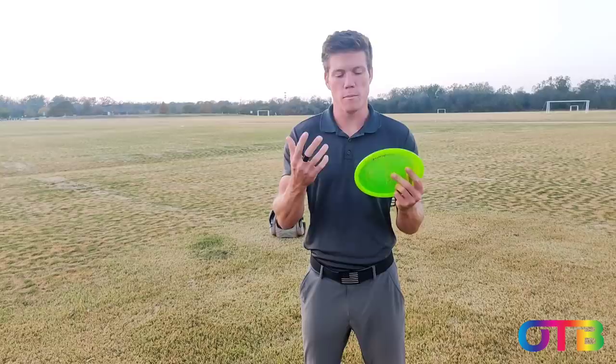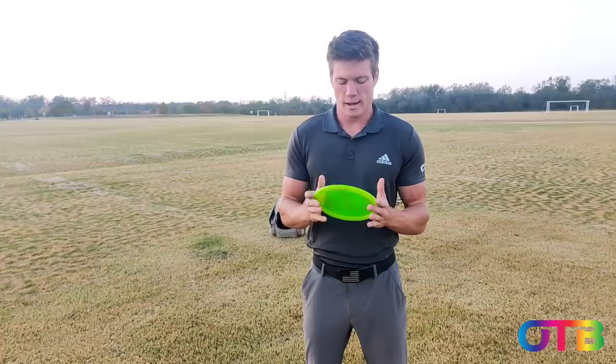Hey guys, I'm Ezra with team OTB and in this video I'm gonna talk about grip. I'm gonna show you guys the grips that I use, maybe some grips I don't use but other people do use, and hopefully give you guys a good idea as to what I do.